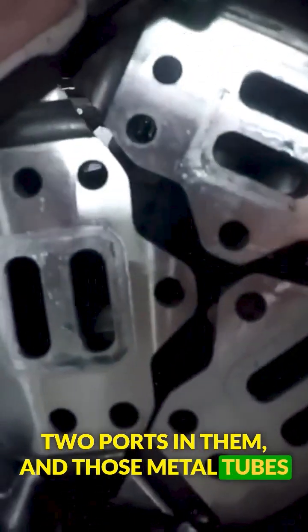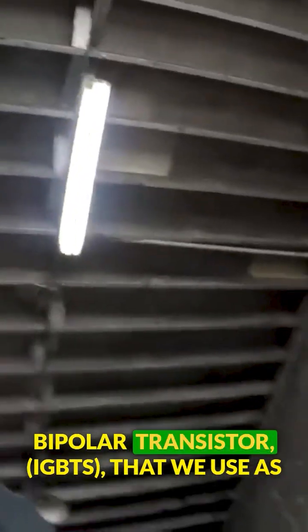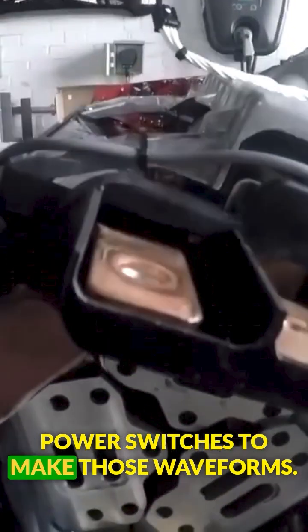Those metal tubes are the heat sinks for the insulated gate bipolar transistors, IGBTs, that we use as power switches to make those waveforms.